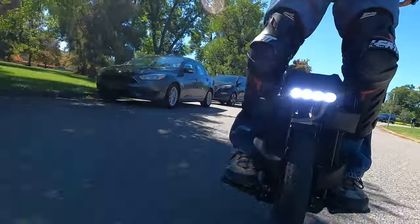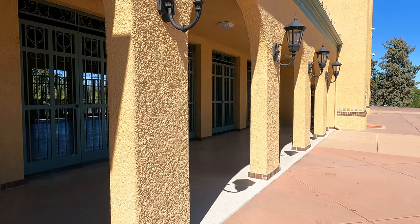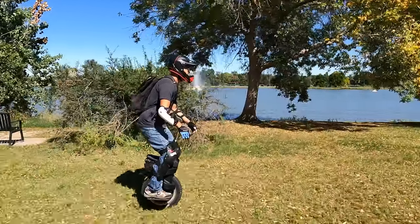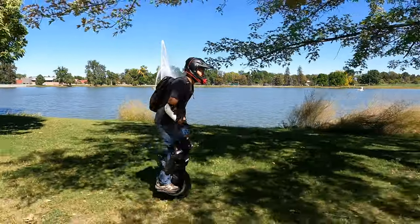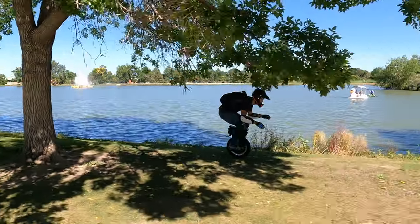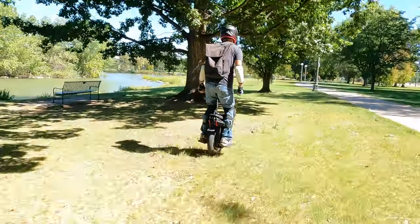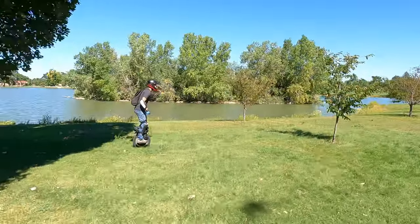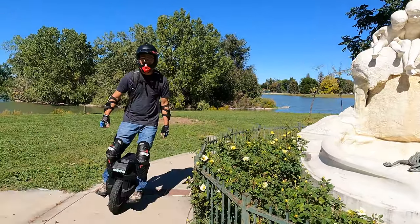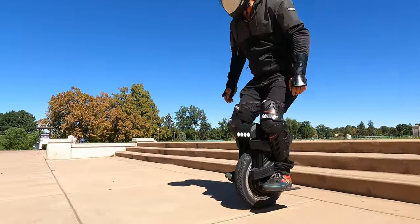We're going to find some rough terrain and stairs to test the suspension. Because it's 16 inches, it feels more playful. My stance is wider but it's a smaller wheel, so it feels fun and playful. On the Sherman, if I'm not positioned right with my knees bent and 100% focused, I could get bucked off hitting a little hole. But on this, I'm able to just enjoy the scenery because the suspension is more forgiving, especially going fast on uneven terrain — I don't have to concentrate as much. This is just a playful wheel with the suspension and power, and I feel more confident gliding over things off-road.